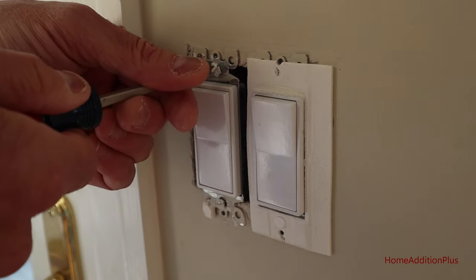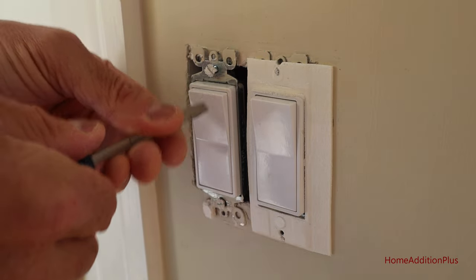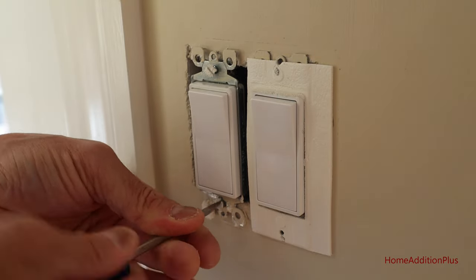We can probably reuse that. So now I'm going to take out the screws that are holding the switch into the electrical box.